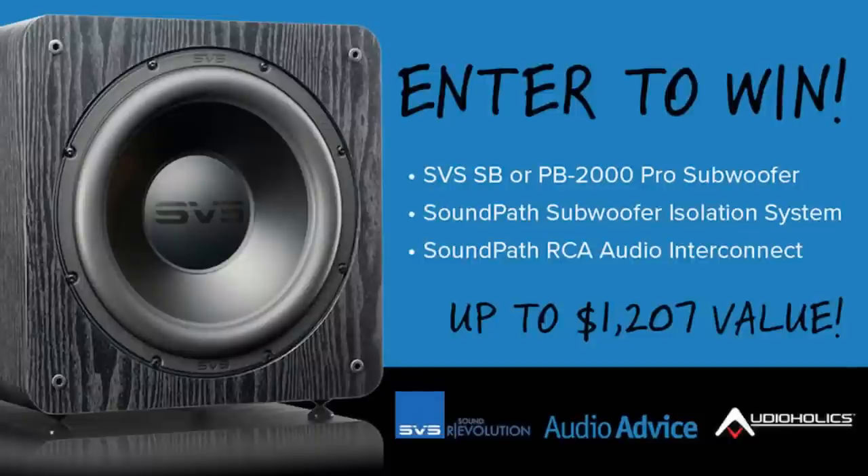I also want to tell you guys about our SVS subwoofer giveaway, sponsored by AudioVice and SVS. We're giving away an SB or PB2000 Pro subwoofer if you live in the United States — I'll put the links in the description below. Please realize you're never going to be contacted by anyone on YouTube saying you won, and you're never going to be asked for money for shipping, so please don't fall for that scam. We will announce a winner in July via an Audioholics email address.